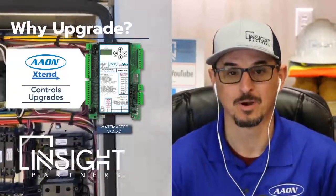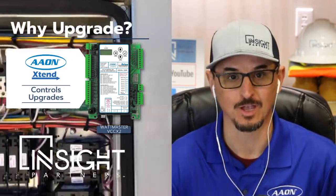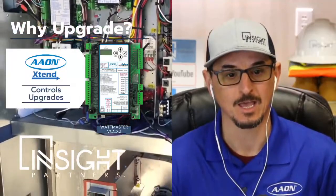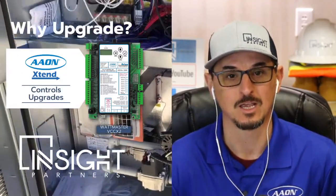Hi, this is Tony Mormino with Insight Partners, here to announce a new program from Aon called the Aon Xtend program. What this does is allows you to quickly and effectively upgrade your controls, sensors, and modules in your Aon unit with one kit.